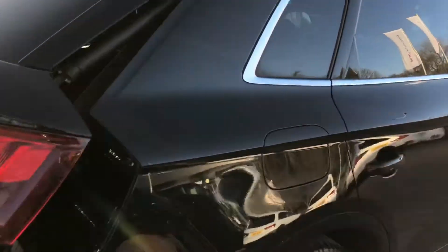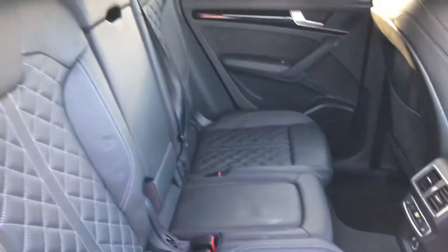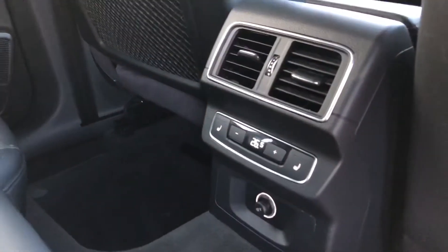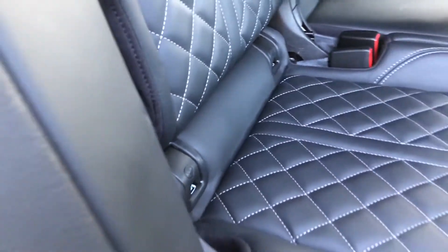As we move into the back of the car you can see that the interior is finished in gorgeous black leather with diamond stitching. There is plenty of leg room for anyone sat in the back with space for up to three passengers. There is a rear centre armrest for added comfort as well as rear climate control. You also get child ISOFIX anchor seat points so you can very easily attach your car seats.